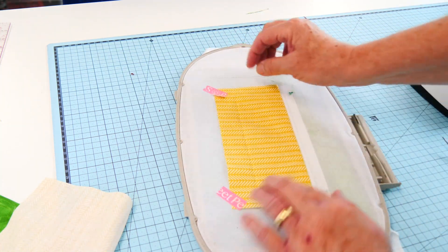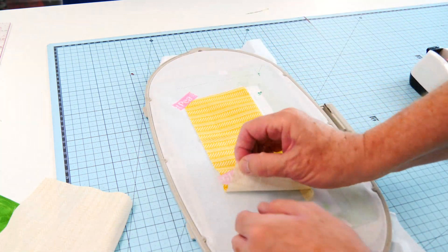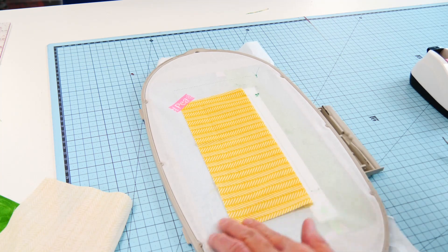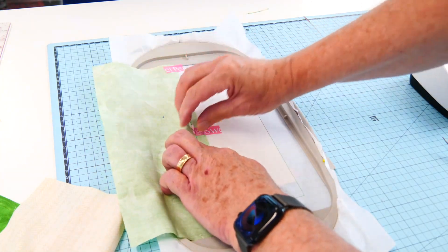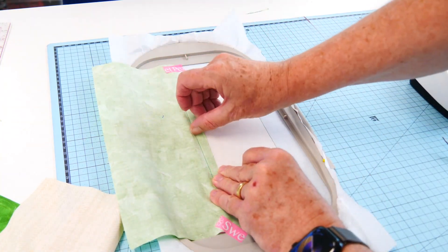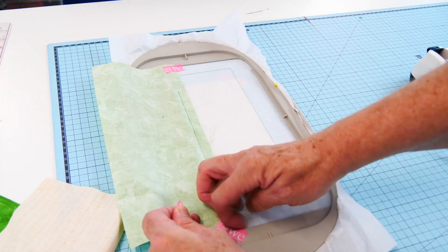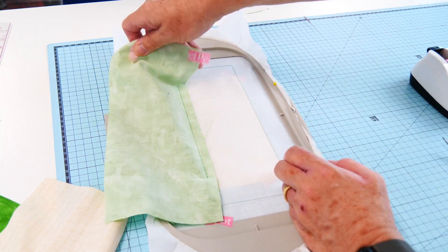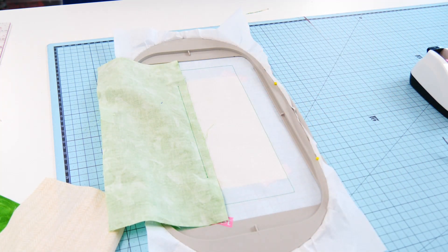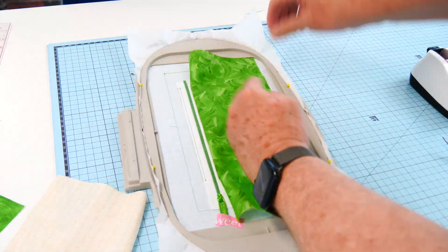I don't know why I'm using washi tape again because it doesn't work. When you put washi tape onto tearaway, the fluff of the tearaway just stops the washi tape from working. I'll try to be a little bit more resourceful. Right, so let's fold that down and pin that into place along the edge.